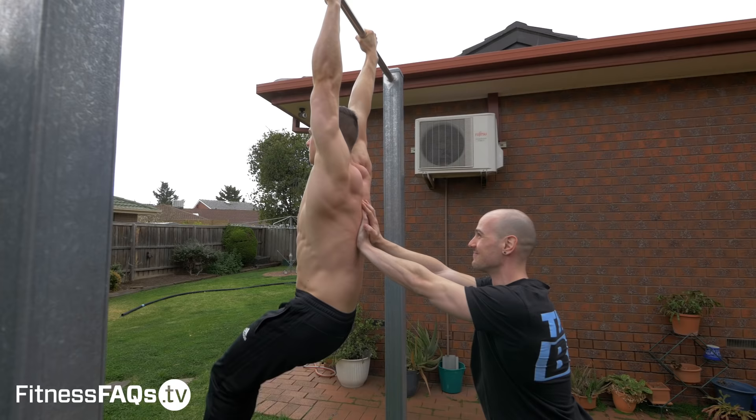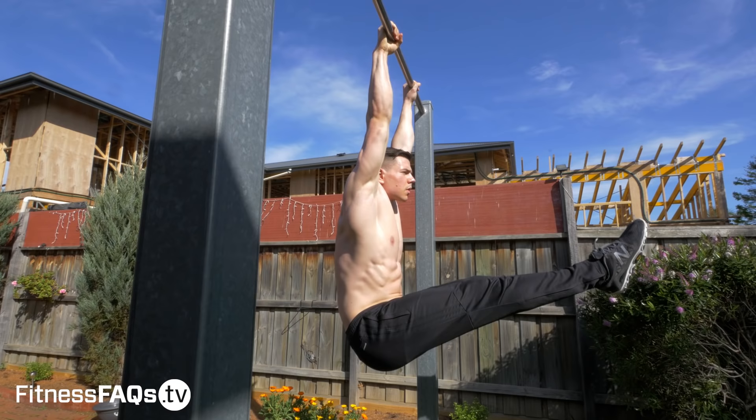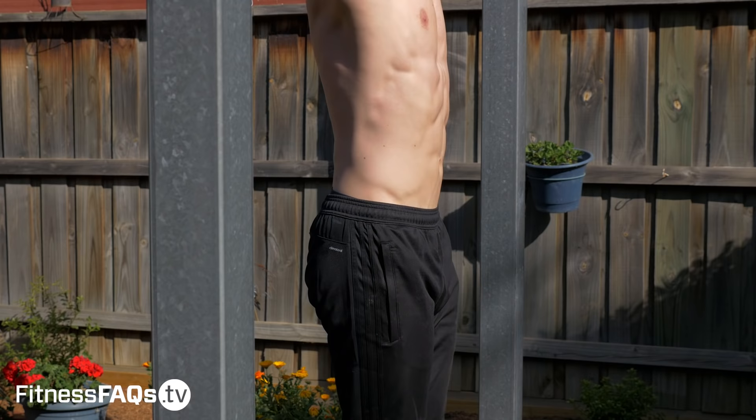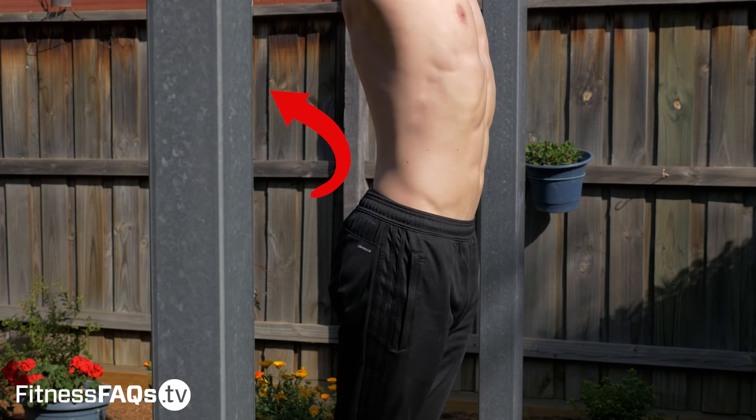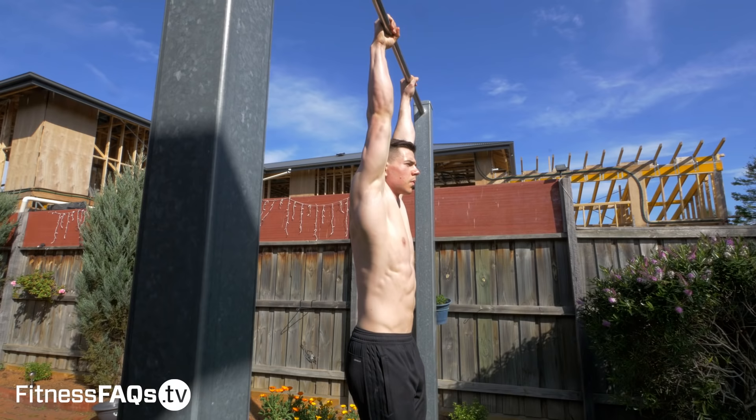Now let's talk about the most common mistakes people make time and time again with their core training. The first is falling into an anterior pelvic tilt. This happens by losing tension at the bottom and relaxing and disengaging the abdominals. We don't want to do this because it reinforces a pattern which is unhelpful for the bodyweight athlete. To avoid this, keep tight and have the legs in front of the body to maintain more of a neutral to posteriorly tilted pelvis, keeping that tight engagement.